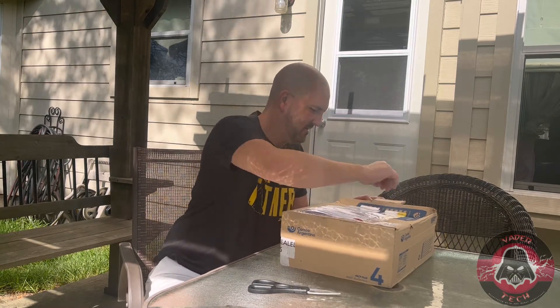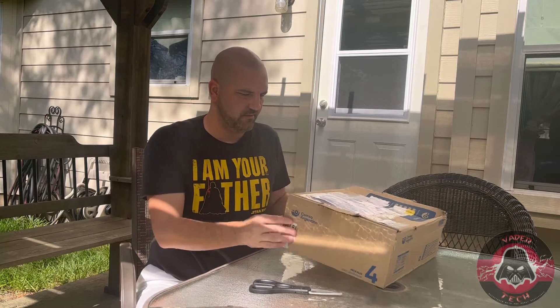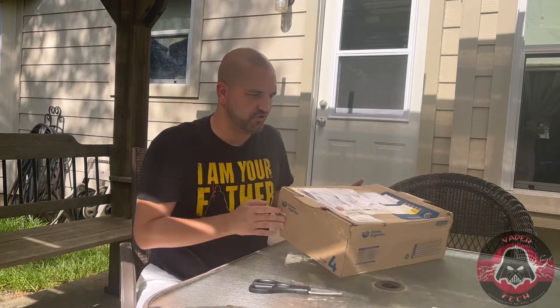Okay, without further ado, we're going to go ahead and open this up. As far as the red washers go, I was told from Phoenix Props that the red washers can be removed from this belt, so I'm safe either way — depending on however they decide to write the CRL. If they decide to have the red washers, we can put them on; if they decide no red washers, then we take them off. So this belt will be okay regardless.